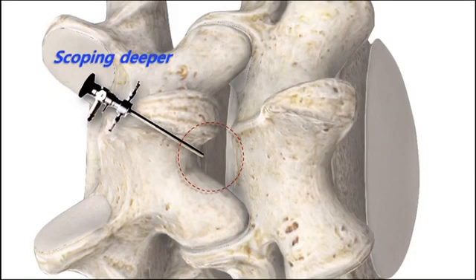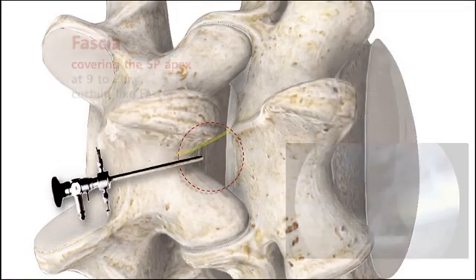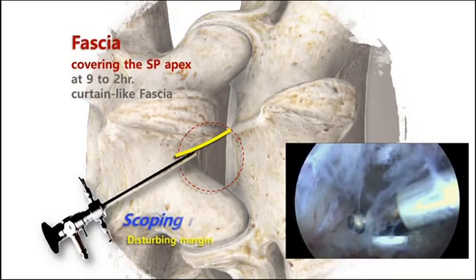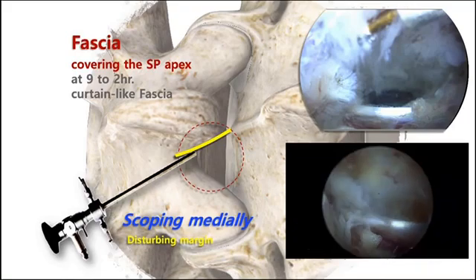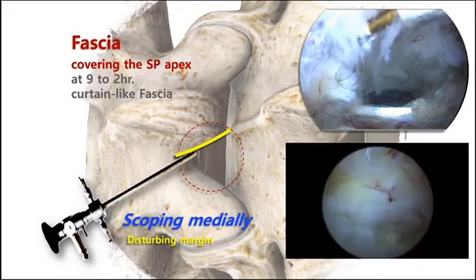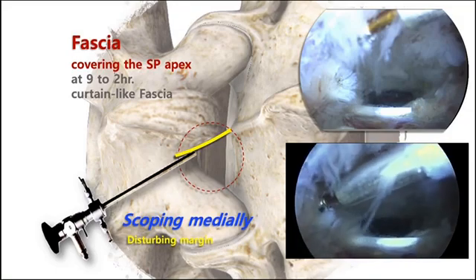When you put an endoscope deeper, there can be no disturbing structures and you can see deeply located structures easily. However, when you lift up the scope upper and dorsally to see the contralateral side structure — the SP base — the subcutaneous fascia always runs down and covers your endoscopic view.